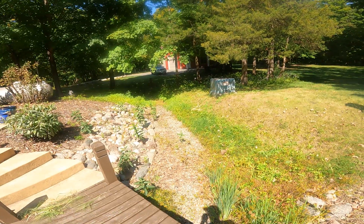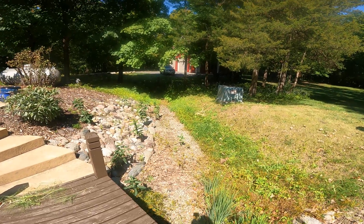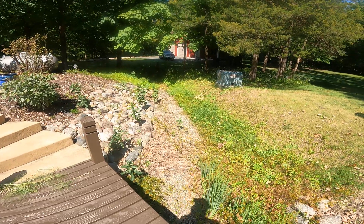Here's the swale that's going to the street for water management, and we're going to plant some trees on the berm of this swale. Some water-loving plants are going to go in here so it looks nice and it's functional.